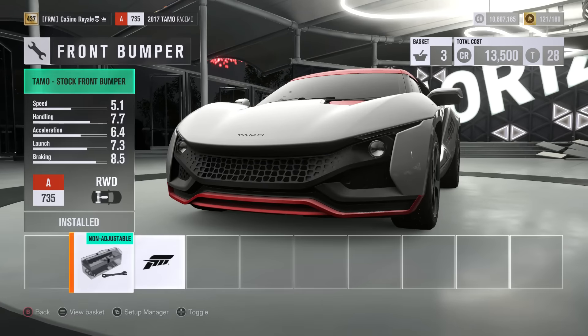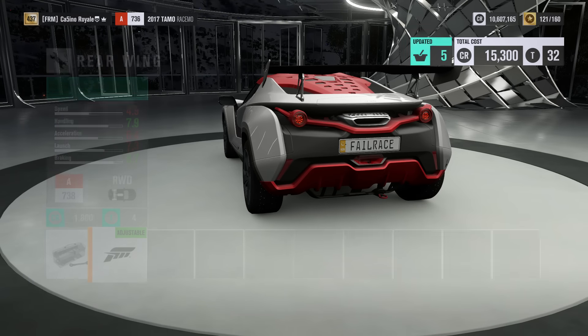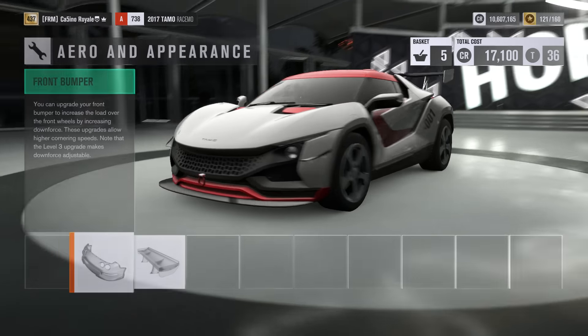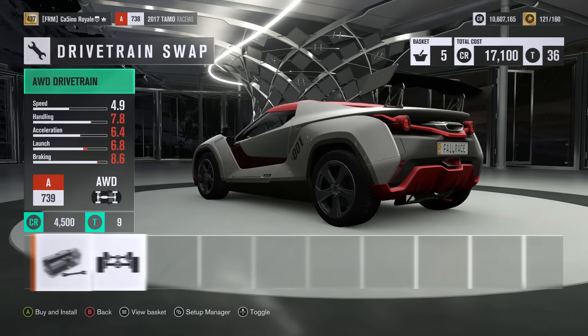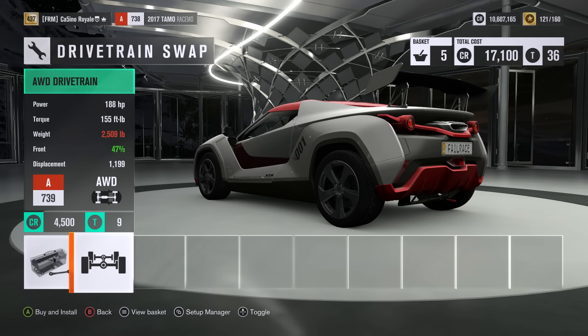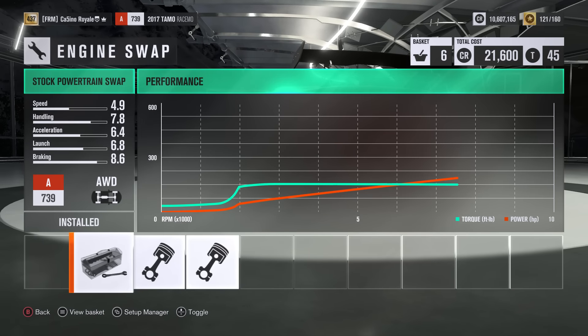We are also going to put some aero on the car — of course we want all of the downforce that we can get. Engine-wise we will have a look; I'm doubting we are going to need to change it. We will though need to change the driveline of course, make the car all wheel drive. We will make it a bit heavier, but rules of the series, plus all wheel drive is always going to be helpful when it comes to getting up a snowy mountain.